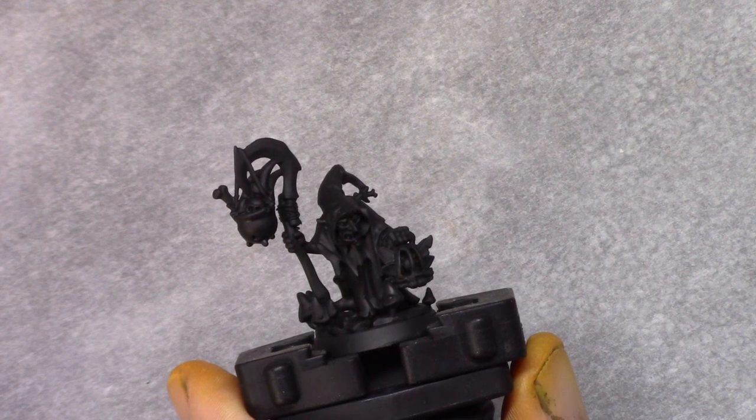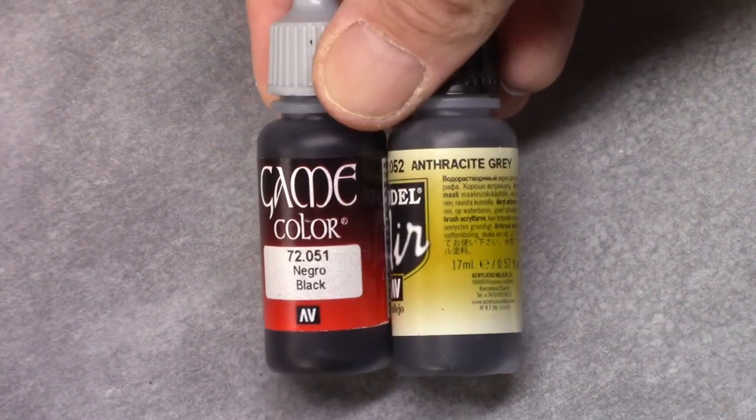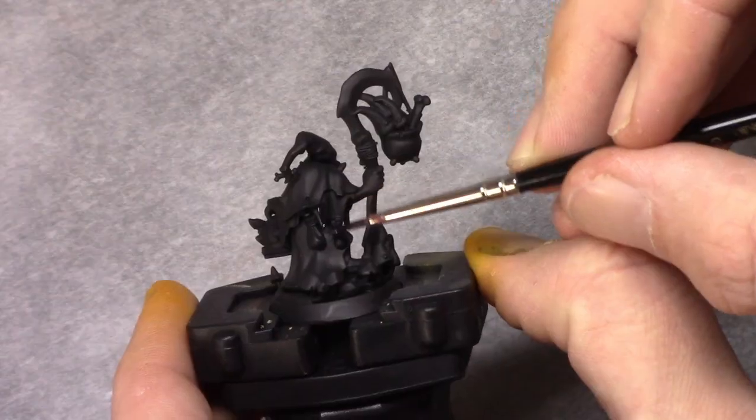Hello and welcome to this video in which I will show you how I painted Saur Bag from the Shade Spire Moody Blank Rods.